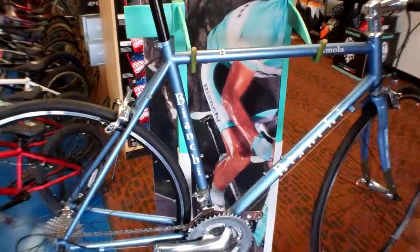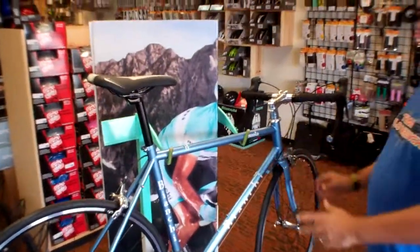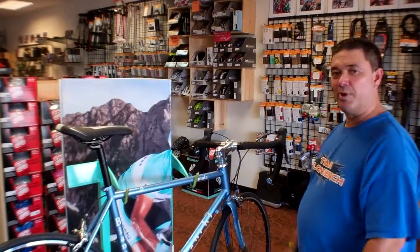If you feel like it, come on down here to VeloWrench Bike Shop, take it for a test drive, feel what the Italian bikes are all about. It's VeloWrench Bike Shop — VeloWrench.com.